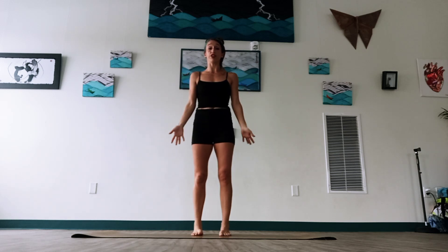Hello everyone, welcome to yoga today. We're going to do a fun flow just to open our body, stretch and feel ready for the day.